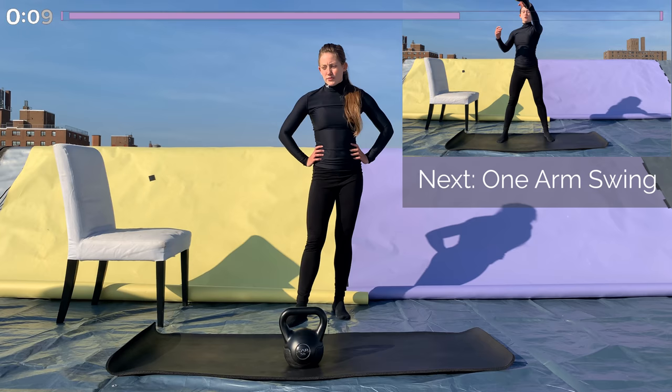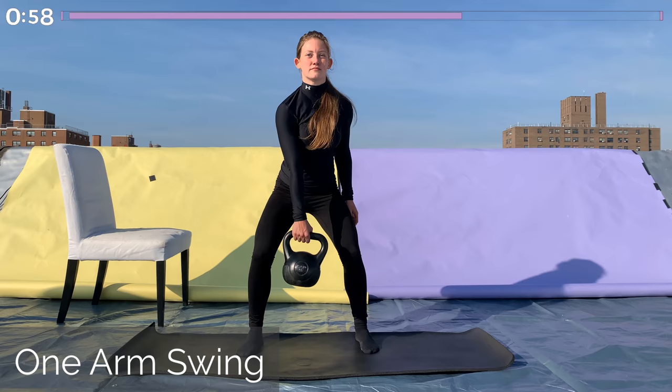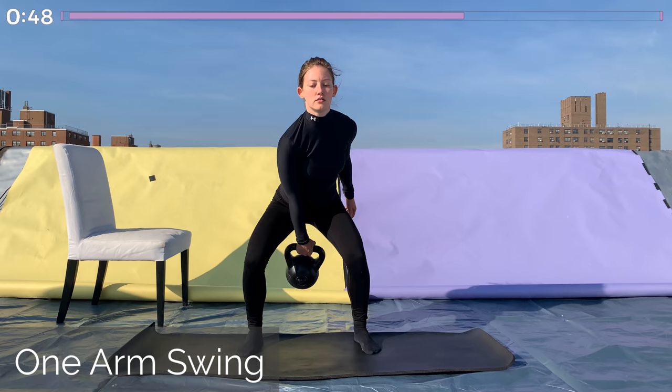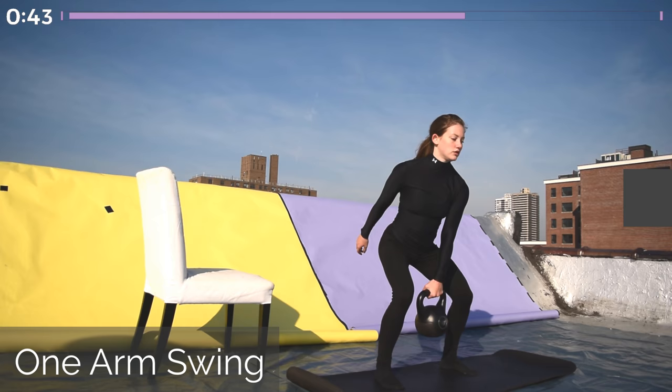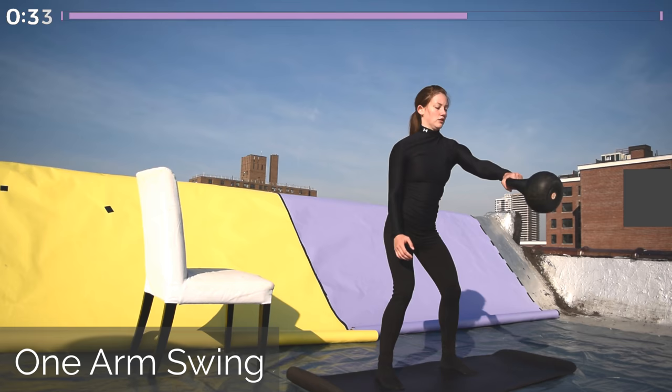Last round coming up, starting off with those kettlebell swings. Either do alternating or single arm or both arms. Keep that back nice and flat, and keep your upper body in line, including the neck and head. Push up through the legs, squeeze your glutes, get all the power from your legs — your arms are just there to hold the kettlebell. Bring it up so your arms are parallel to the ground. It's about 30 seconds through, so if you're doing a kettlebell swing all on one side, go ahead and switch sides now.